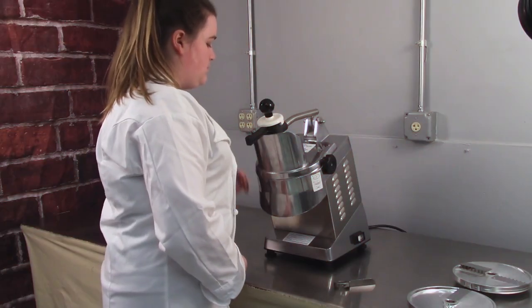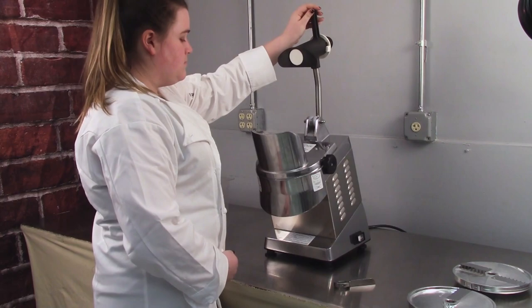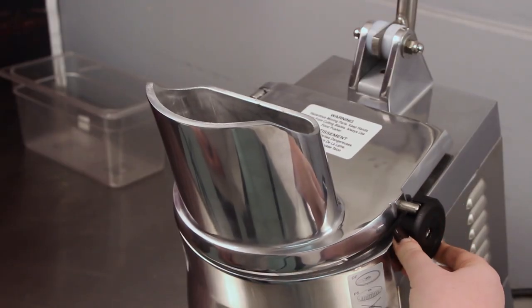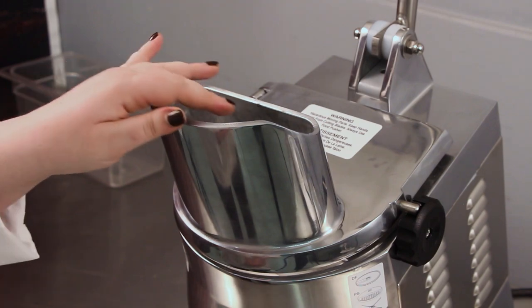After turning off the power, raise the push lever handle. Then open the hopper by turning the locking knob clockwise and swinging the cover out of the way.